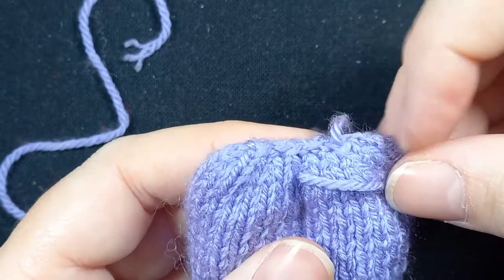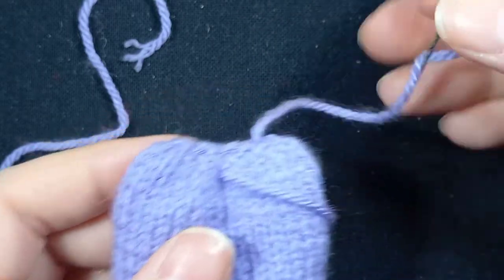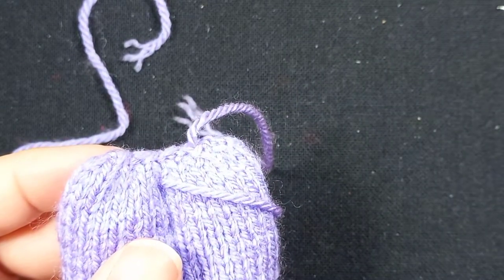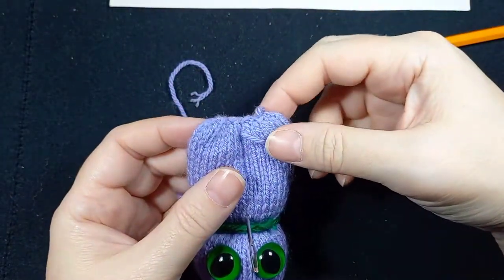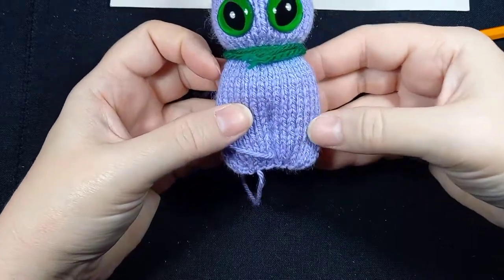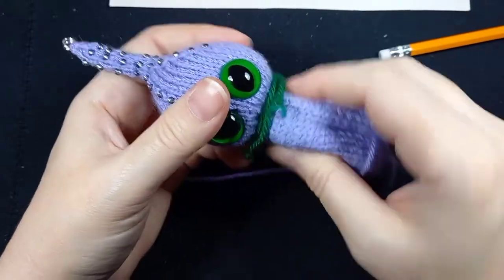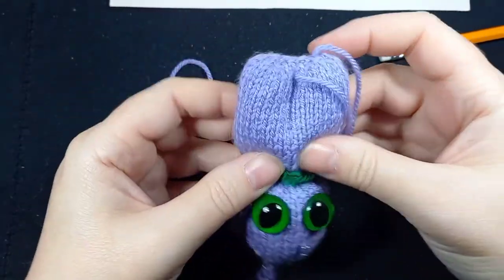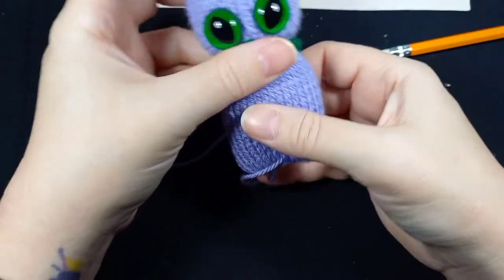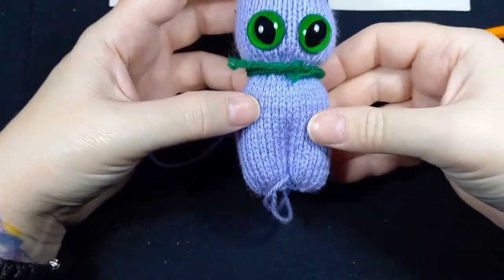That's the bottom done. Just checking the feet — yeah I'm happy. I'm going to keep this tail because you never know, it might come in handy in an emergency. Zoom out. I can take the needle guide out now. I'm just going to move the stuffing around because it was a little bit distorted by closing off the feet and I was moving the stuffing out of the way.